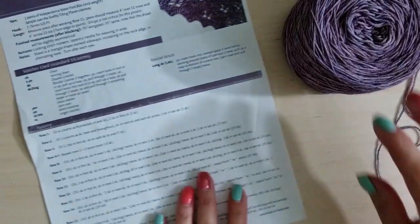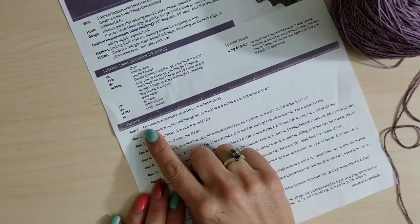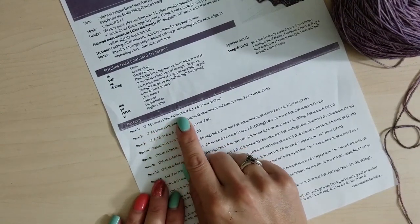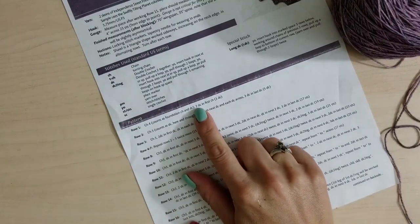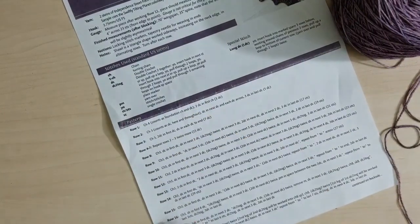Grab a copy of your pattern — getting started can be a little confusing so we'll demonstrate right now. The first part of the pattern is basically our cast on. Row one: we're going to chain four, which counts as the foundation chain and double crochet. Then we're going to do two double crochets in the first chain, giving you three double crochets.